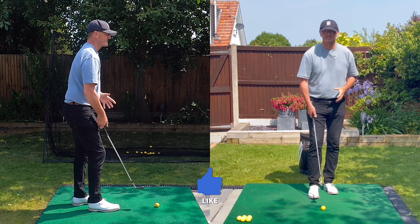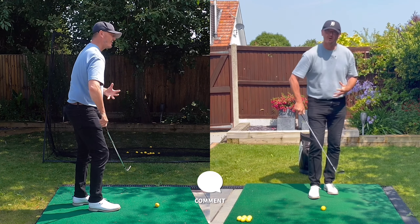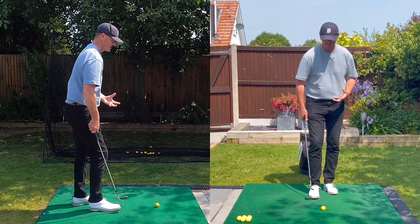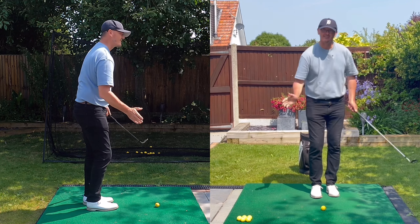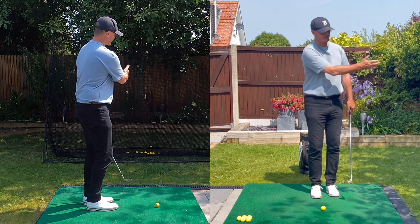Posture: feet close together, maybe a club width apart. Hands ahead, and your nose ahead of the ball as well — keeping everything stationary. What dictates distance is backswing length, not how hard you hit it. There is no hit in a chip shot. The distance is dictated by the length of backswing, and over time you'll learn how far to take the club back for each shot.